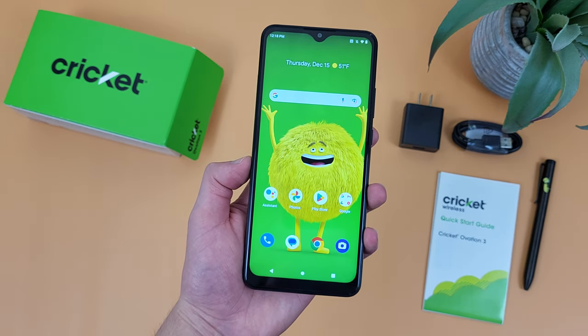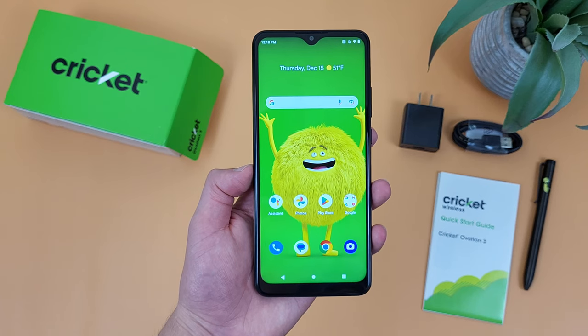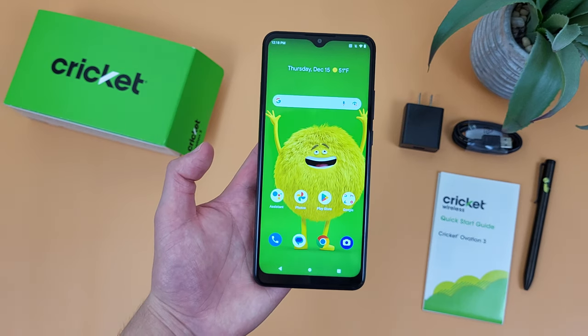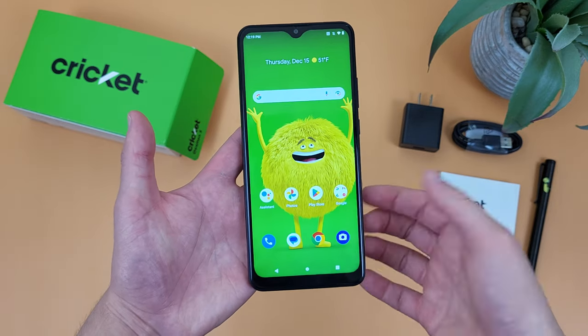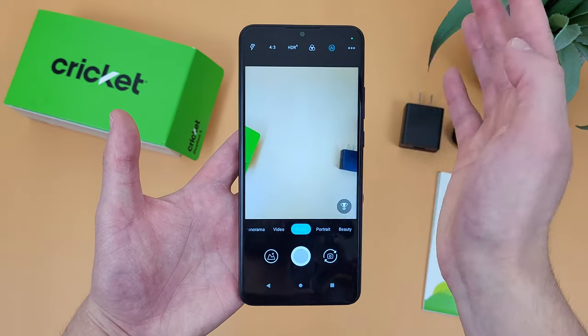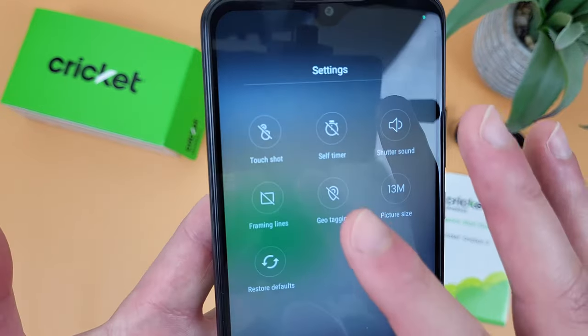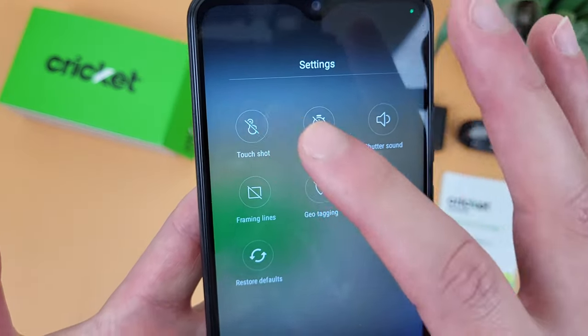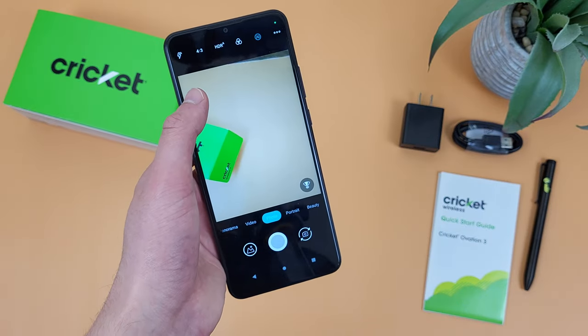The first thing I'm going to show you is a feature called Touch Shot. Essentially, this feature is going to allow you to take a picture by touching anywhere on your screen. This is really useful for stuff like selfies, for example, where reaching the shutter button itself might be a little uncomfortable. So let's open the camera app, and to activate this feature, hit the dots right here. As you can see, Touch Shot is right here — tap on the icon, and now if you go back to the camera, you can take a picture by touching anywhere on the screen.